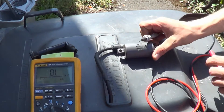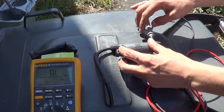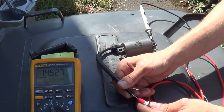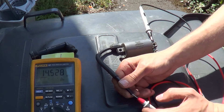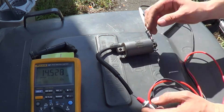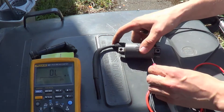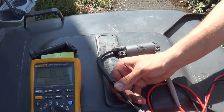Right, so then we'll do the secondary windings, which is here and then the HT lead at the end. So we're looking for between 12 and 18 kilohms, and that's 14.5 — bang on in the middle. You might be asking which terminal it is — doesn't matter, plug into either one and you get the same reading.